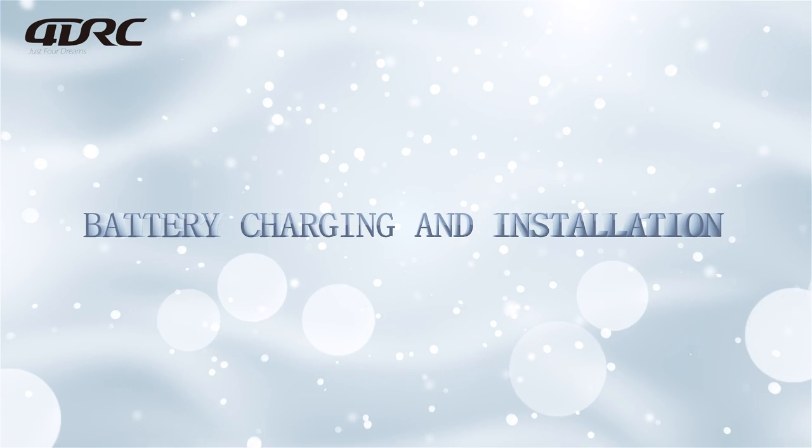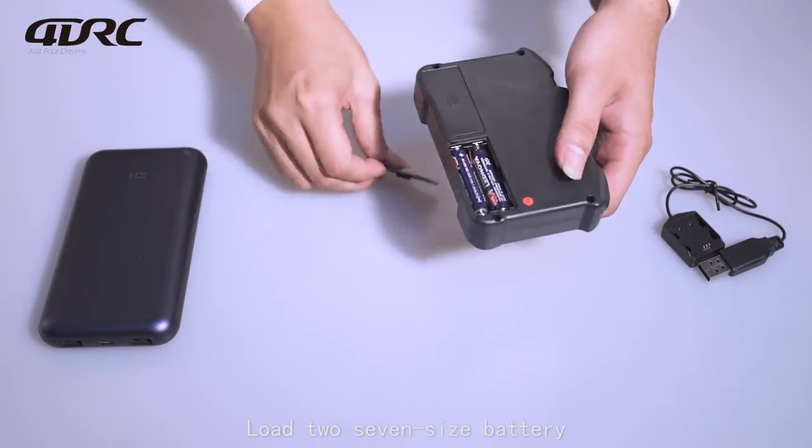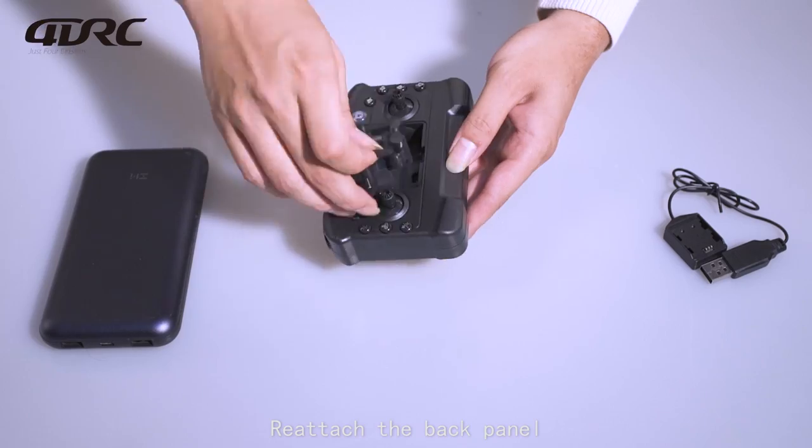Battery charging and installation: open the remote battery cover, insert the two AA-size batteries, and reattach the back panel.